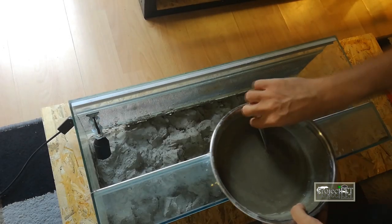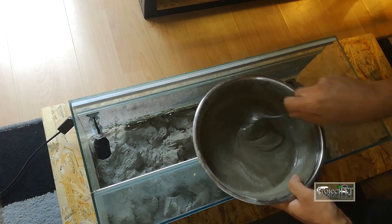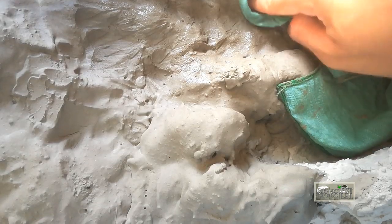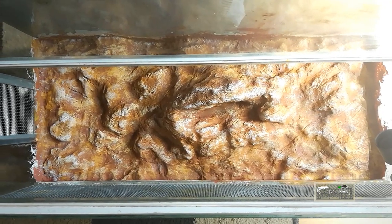Hello there! Project Pet here with a new follow-up video. In the last release I showed you how I made a small enclosure for my new monitor lizard, which I haven't showed yet. Before I show her and tell a few words about the species, I would like to tell a few things about the enclosure itself.